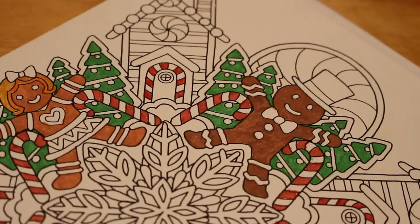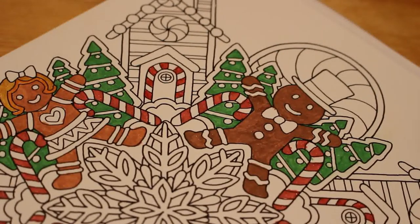We've only been going eight minutes — feels like longer, but that's just because of the issues I had with the camera. Right, I'm going to do some of this snowflake now in the middle.